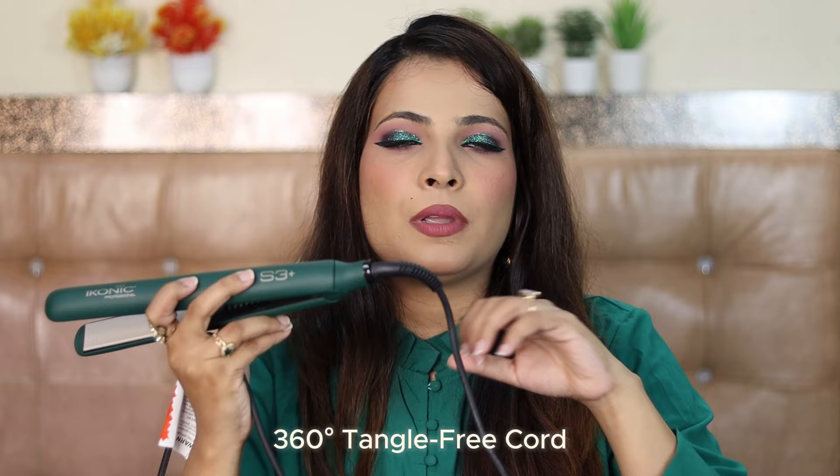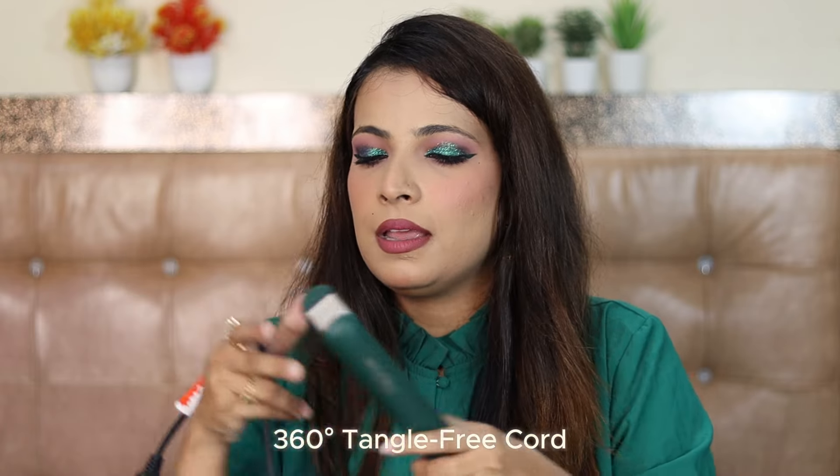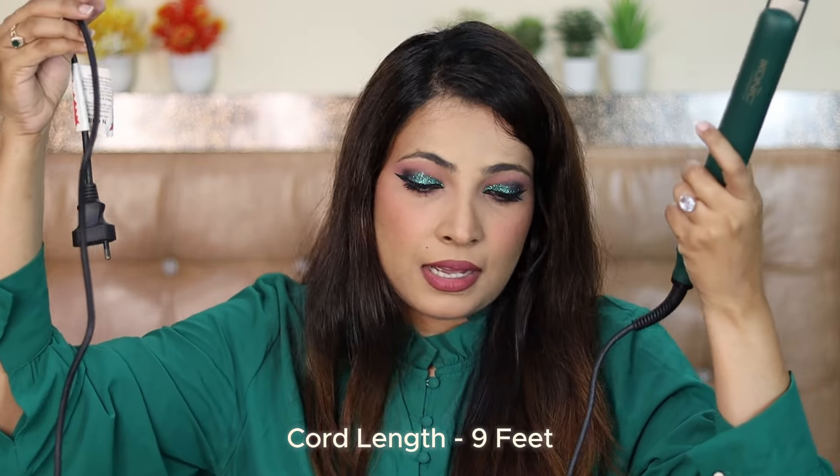It comes with a tangle-free cord which is 360 degrees, so during styling it will not get stuck. The length of the cord is quite long — I would say approximately 9 feet. And now, without wasting any more time, I am going to use this appliance right in front of you.